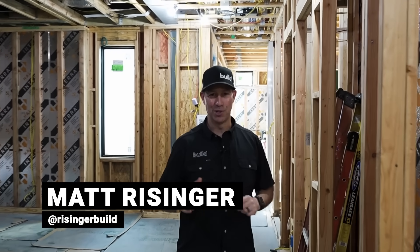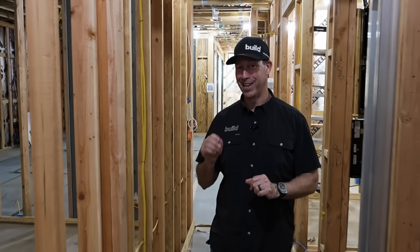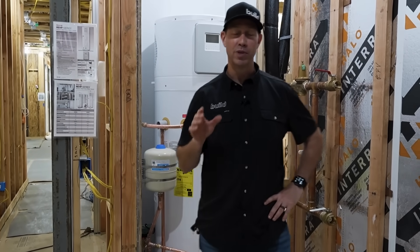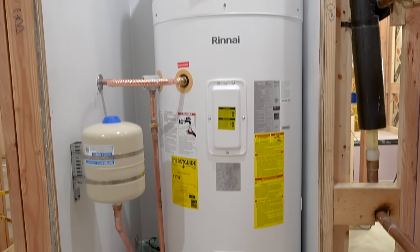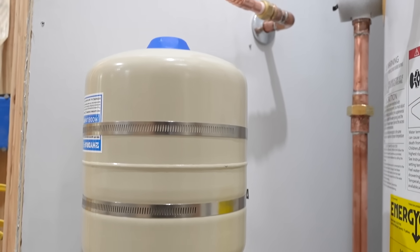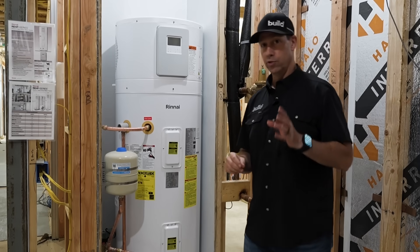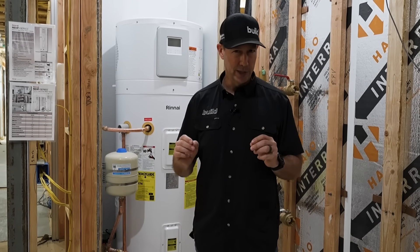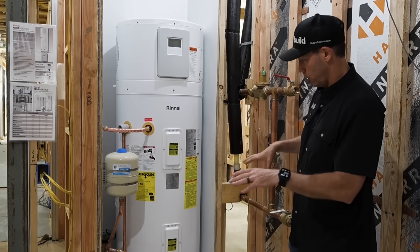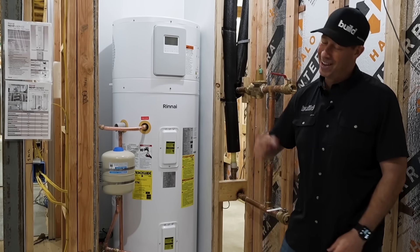Welcome back to the Build Show. We are in the basement of a new home under construction that my company is building, and we're about to show you one of the most beautiful mechanical rooms you've ever seen. We're going to be reviewing this unit right here — the Renai RHP series. Today's Build Show is sponsored by Renai. Let's get going.